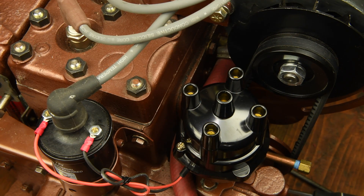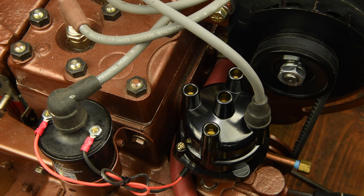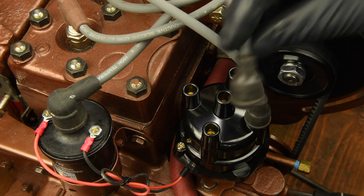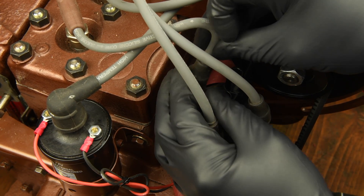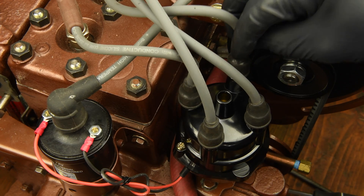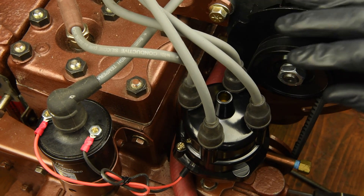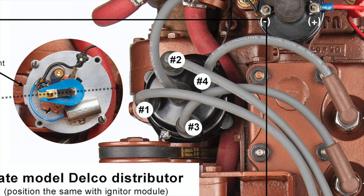All that's left to do now is reinstall the spark plug wires. If you forgot to mark them, start with the cylinder closest to the flywheel — that's cylinder number one. This wire goes to the post furthest from the block. Next, cylinder number two goes here. Now skip to cylinder number four, which goes closest to the block. Then back to cylinder number three, which goes here closest to the alternator pulley. Then finally the coil lead. The spark plugs are installed in this sequence because the firing order of the Atomic 4 is 1, 2, 4, 3.